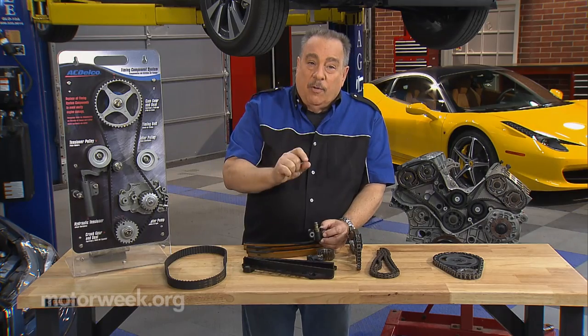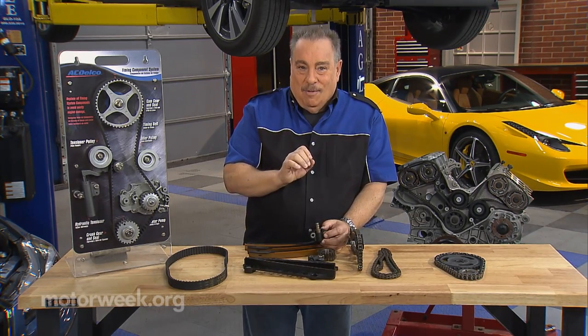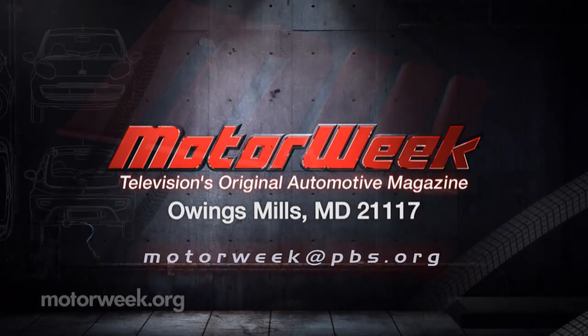So clean oil, the proper viscosity, and these parts will last almost forever. And if you have a question or a comment, drop me a line right here at MotorWeek.